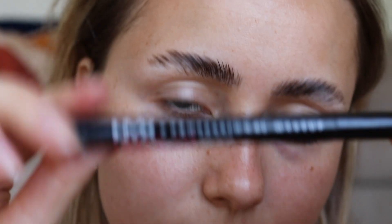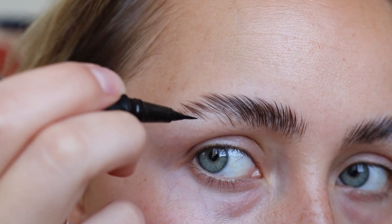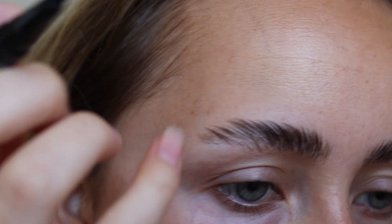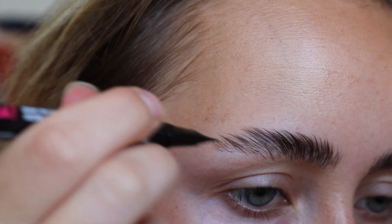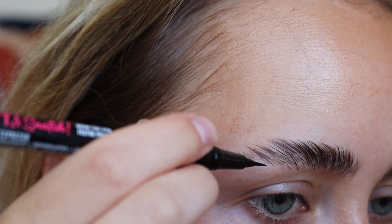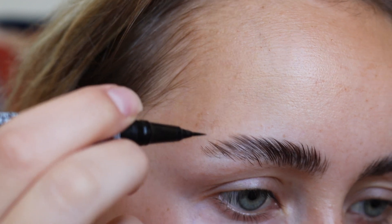After those are done, I'm going to go in with my NYX Lift and Snatch brow pen. The trick with this is to go very lightly. Of course I messed up on the very first one — it's okay, just dab it away and try again. Nice light strokes to make it look as realistic as possible.